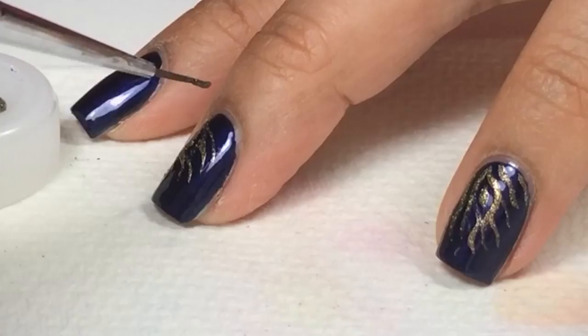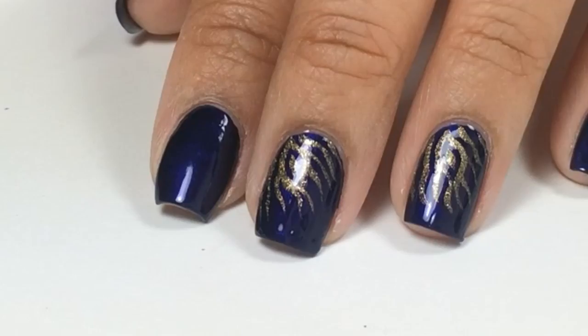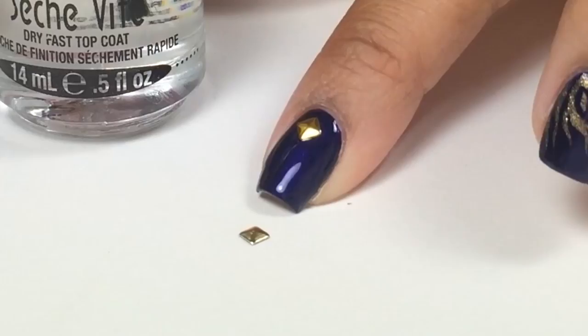Next, apply a fast drying top coat to protect and seal my nail design. To apply the nail stud, I applied the fast drying top coat again and used a rhinestone picker to pick up the nail stud.